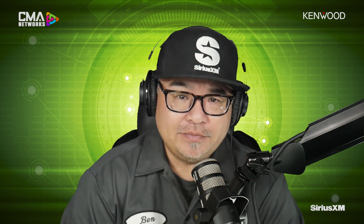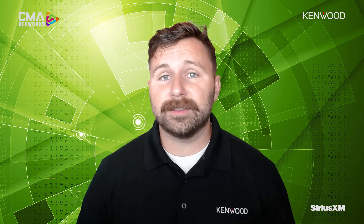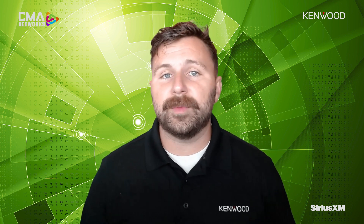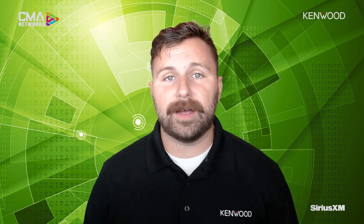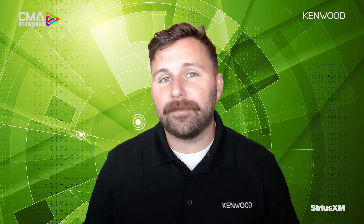Welcome back to the show. We're talking Kenwood source units with product expert Josh Bowen. Before we get into the specific units, let's identify some of the key feature sets that really make Kenwood units Kenwood units. There are a lot of key features that expand throughout the entirety of the product line, whether that's advanced audio settings — offering 13-band graphic EQs even in our entry level products — but also implementing great tuning features like time alignment and audio enhancements found through our setup menus. Some of those will be taken a step further as we progress through our good, better, best solutions.